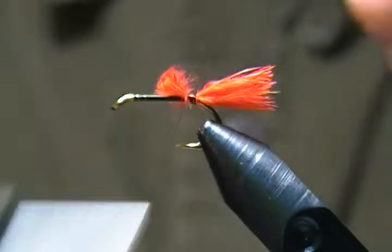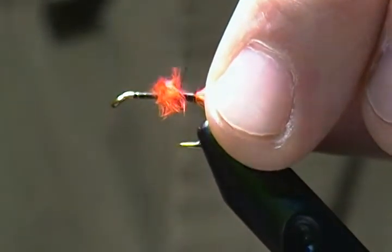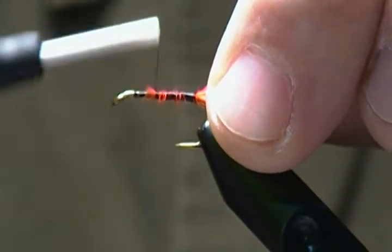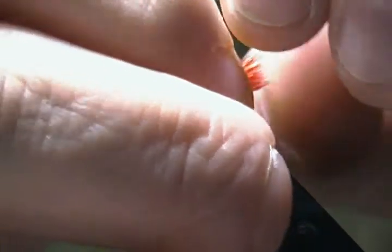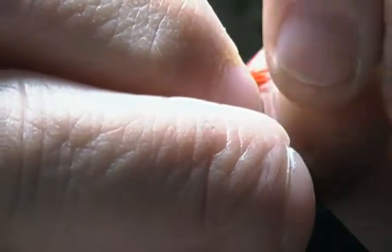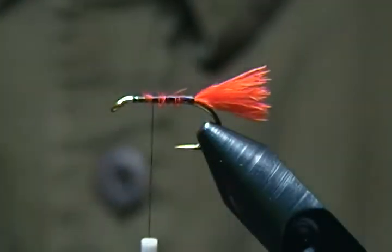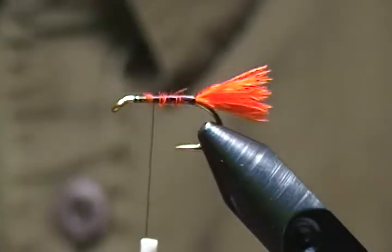I'm going to snip the excess off about halfway on the shank and bind the rest down, wrapping forward and stopping there. The tail is a tad bit too long, so I'm just going to pinch a little more off the end — there we go. That looks good.